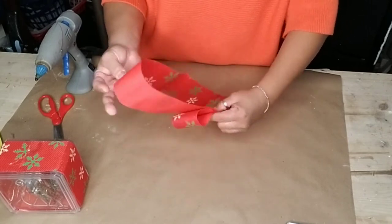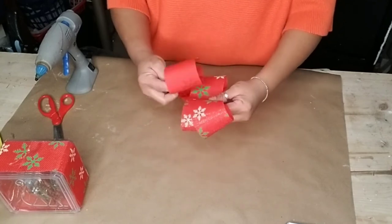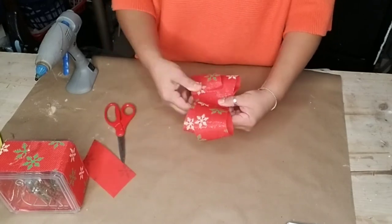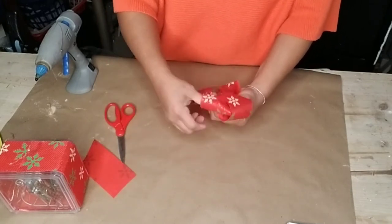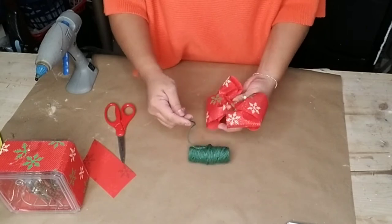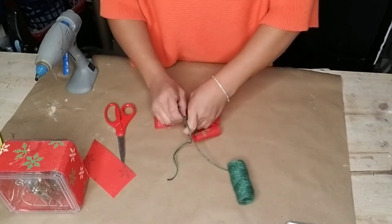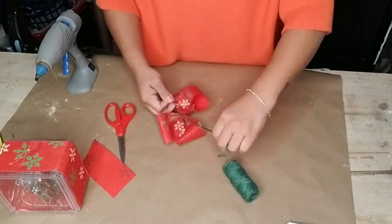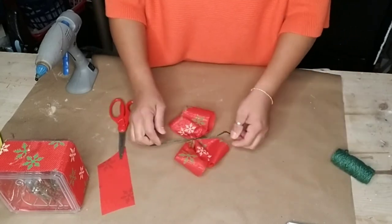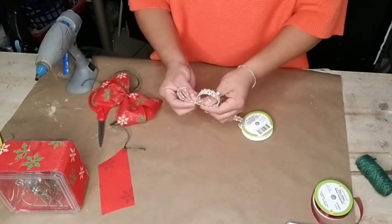After you're done wrapping your ribbon around the side of your box, I used hot glue to make sure it stayed in place. With the same color of ribbon, I made a simple bow to add on top of my box. Once I made the bow, I pinched it with my fingers and then grabbed some jute twine to wrap around the bow so it stays nice and secure. You can use wiring or the same color ribbon — anything to secure your bow in place.